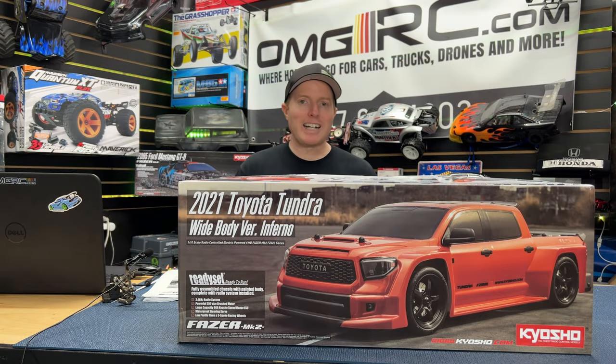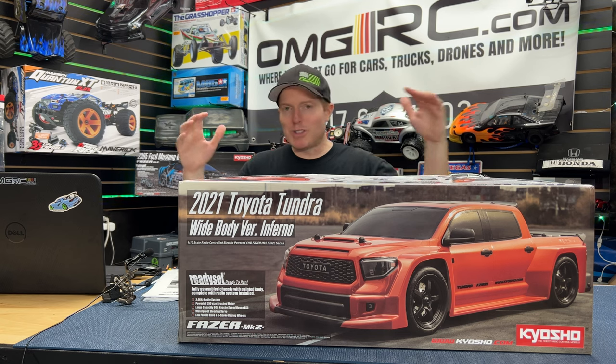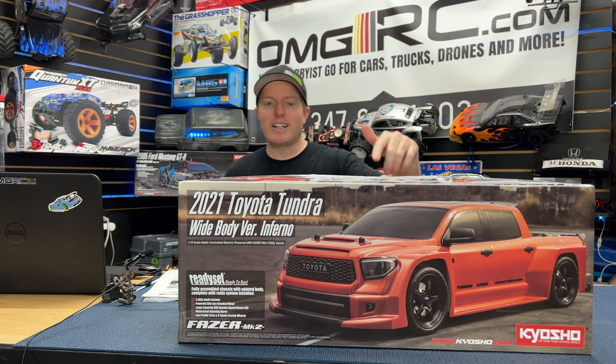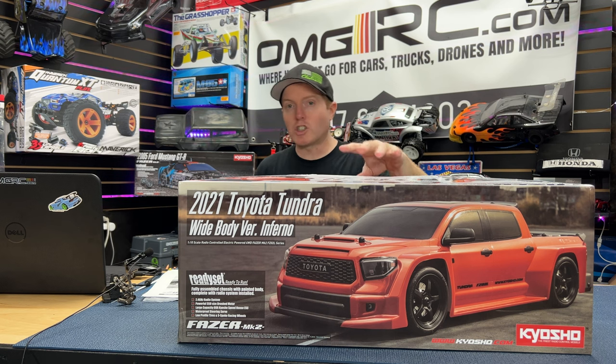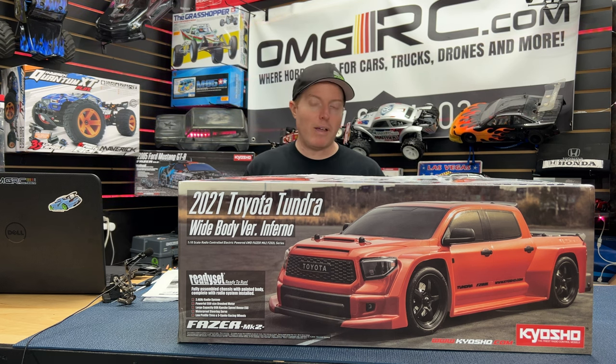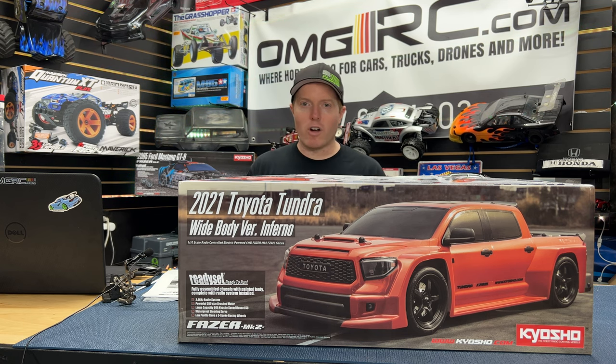What's going on guys, Joe with omgrc.com. Welcome, and in this video we have it right here from Kyosho. Thank you Kyosho for sending this out ahead of time. We are taking pre-orders on this truck as of now, so link down in the description below. We're expecting these things to come in around August to September — Kyosho says late August.